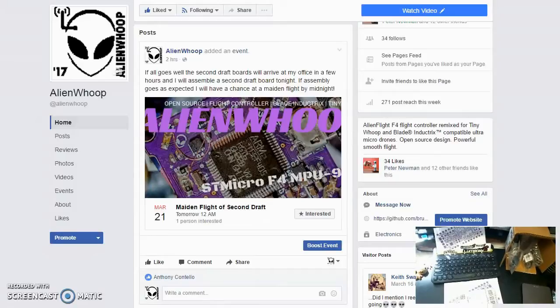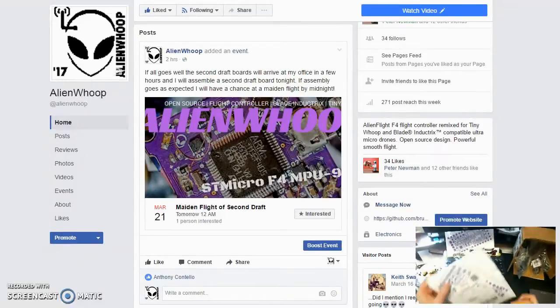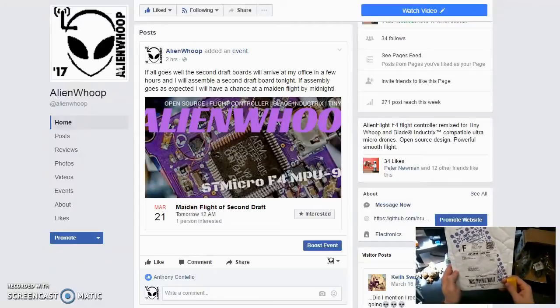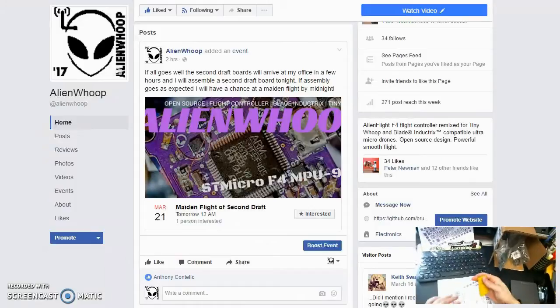Hello, everyone. Charlie here, Alien Whoop. I've just received in the mail today this package from OSH Park, and I think you all know what's inside, so let's take a look.